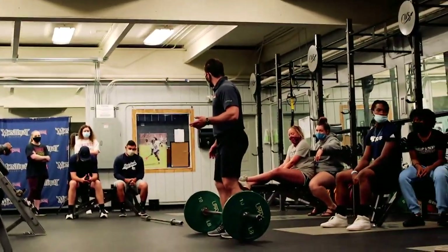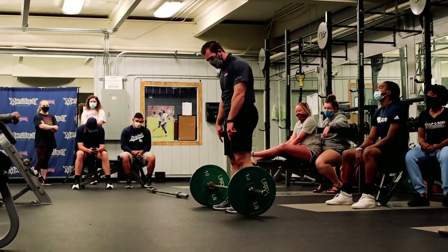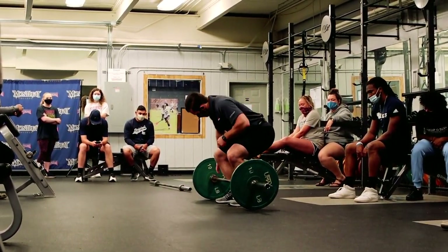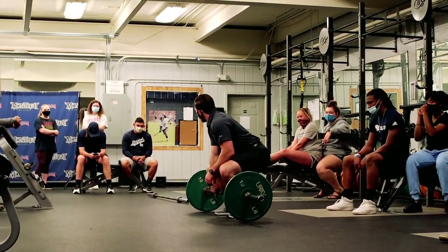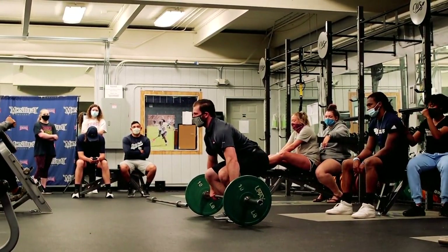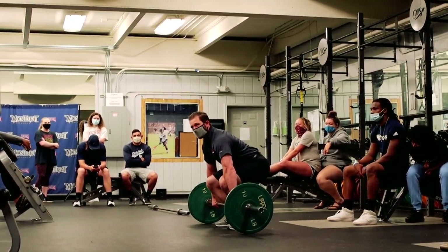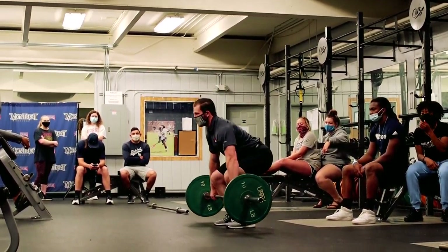The bar is going to set up right over the top of your feet — right across the middle. You should almost see the very tops of your shoelaces on one side and the very bottoms on the other side if you look straight down. We're pulling ourselves down into this position, trying to get to the point where the weight and the ball of your foot are right behind it. When we go to pull the bar off the ground, we're pulling the knees back and out of the way and shifting the weight to our heels. Notice the angle of my back didn't change.